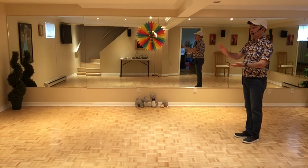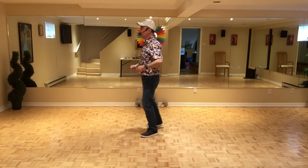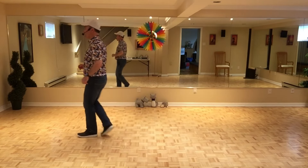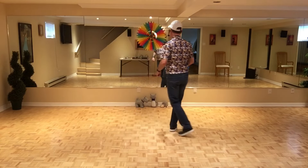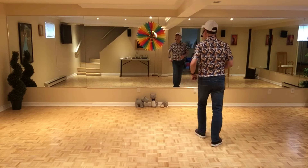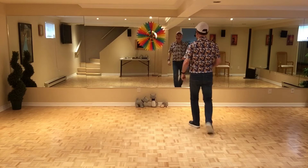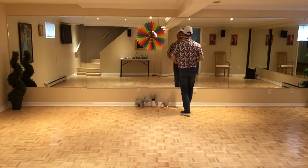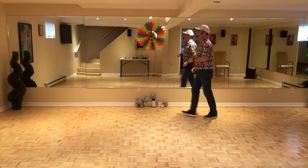And then we start wall 2 facing 9 o'clock. Let's do wall 2 together. 7, 8. 1, 2, 3 and 4, 5 and 6, 7 and 8. 1, 2, 3 and 4, 5, 6, 7 and 8. Mambo: 1 and 2, 3 and 4, 5 and 6, 7 and 8. 1, 2, 3 and 4, 5, 6, 7 and 8. Jazz box: 2, 3, 4, 5, 6, 7 and 8.